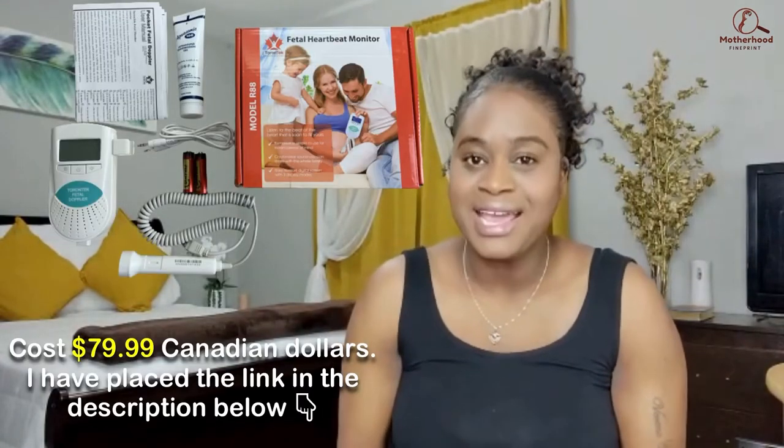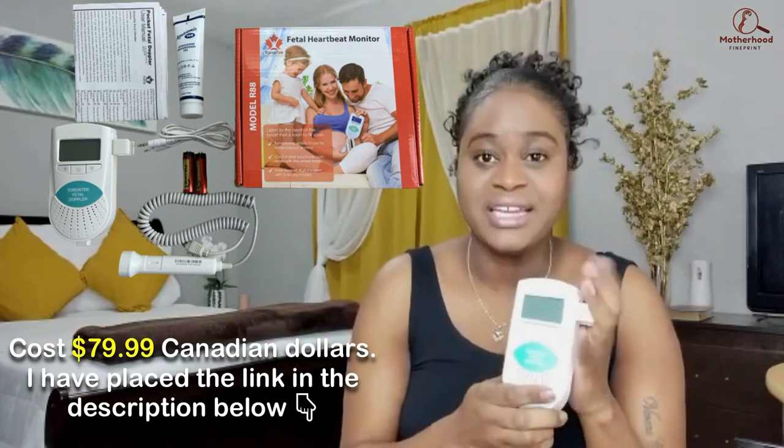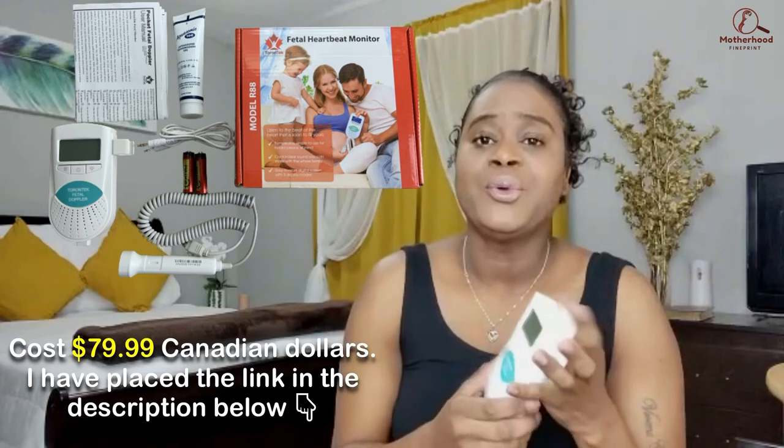As for whether it was worth the buy — absolutely. If you are anxious during your pregnancy like I was, this helped me have peace of mind and relax. That said, you have to be careful to position the probe correctly, or else you won't hear your baby's heartbeat, which could cause added anxiety. I suggest watching where your doctor places the probe at your appointment and repeating that at home — that's what I did and it worked every time. If for any reason you're not hearing your baby's heartbeat, do not hesitate to contact your doctor or go to the emergency room. It is always best to be safe than sorry.